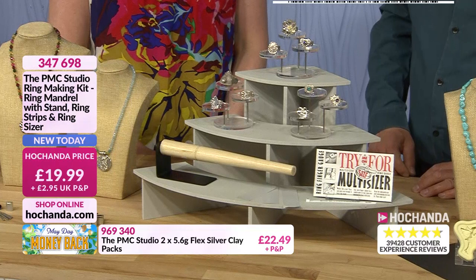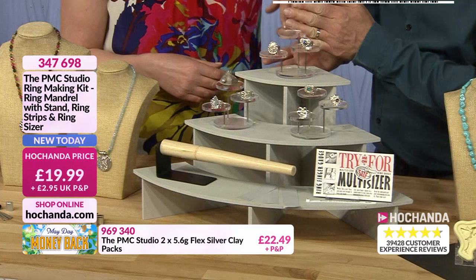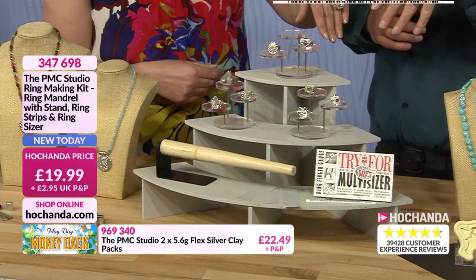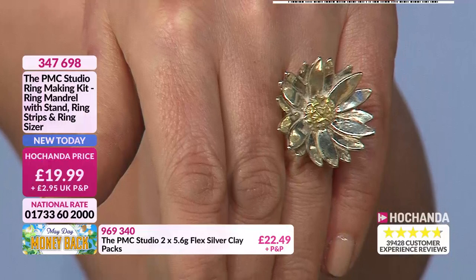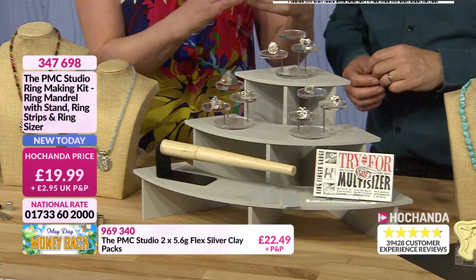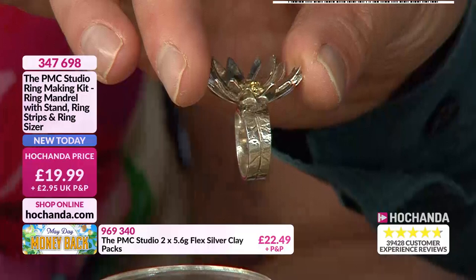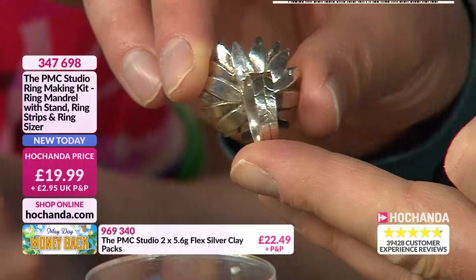You get your ring strips, the ring sizer, the mandrel, and the little envelope with instructions. Helen has made all the example rings on display and they're all her size. They're beautifully made — she's layered blossom cutters on top of each other and dried the piece in a plastic measuring spoon to hold the shape. Once you've got the badger balm from your kit, just rub a little bit inside the plastic measuring spoon — make sure it's plastic and not metal — and let the clay dry in that shape.